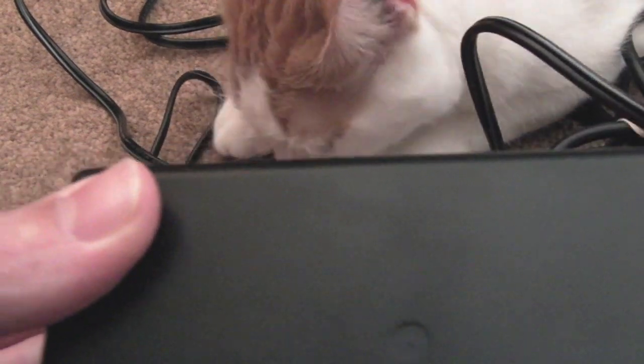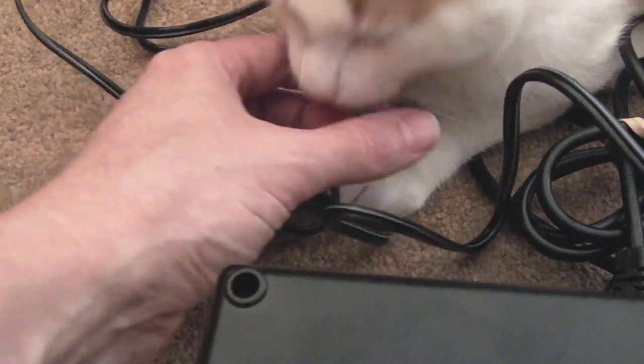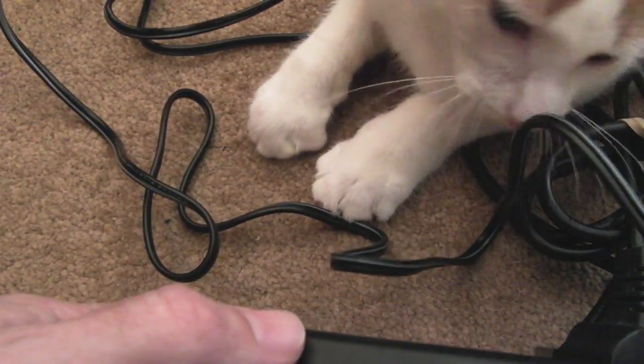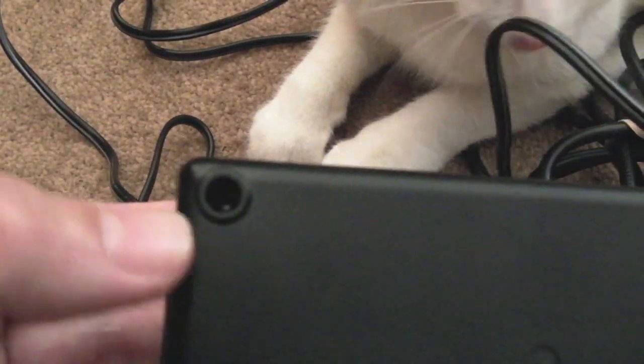So I'm guessing it's going to be a similar thing possibly on this — maybe the switching transistor's gone. Yoshi's just made an appearance on the camera; this is our little kitten. We've got a couple of kittens actually — when Mario died in July... anyway, I'll get the screws out and show you the bits required in a minute.